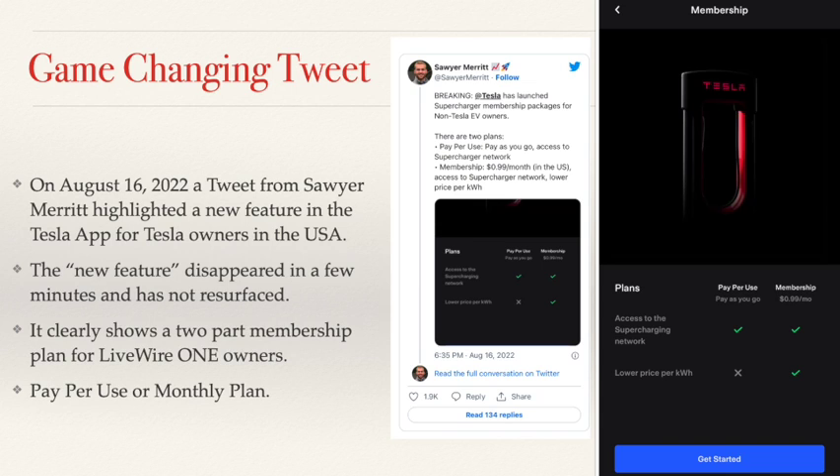This picture clearly shows a two-part membership plan for Livewire 1 owners — a plan where you can either pay as you go or pay a monthly price to get a lower charge price. It is a two-part plan for non-Tesla owners to charge on Tesla Superchargers.